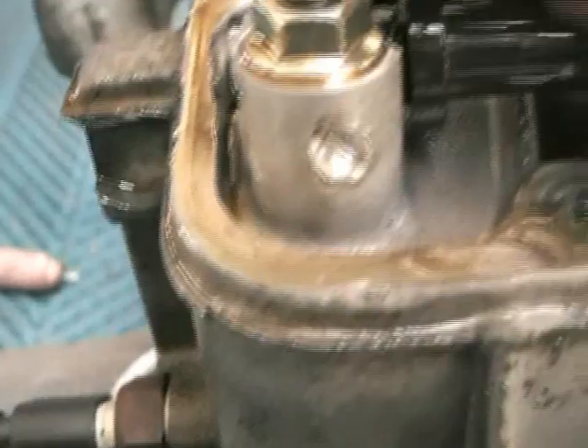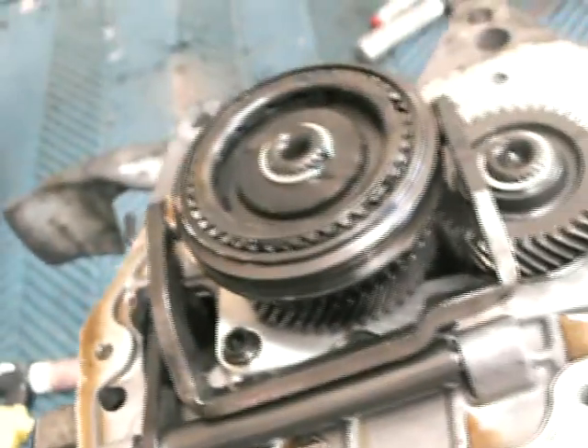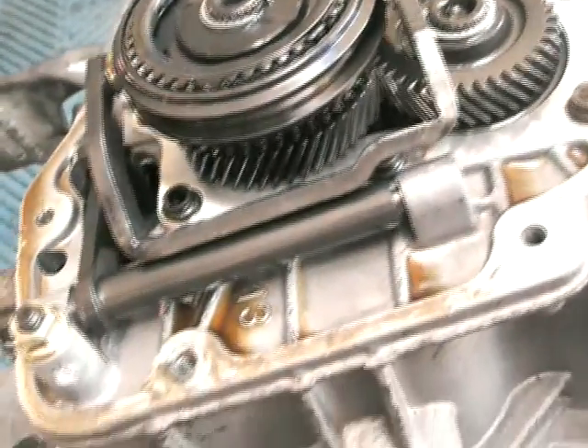Somebody decided to punch a hole in this side case, who knows why. It did do a little bit of damage to that post there but the inside looks fine. So I just had to pull this apart, make a little bung up and TIG weld it in and it should be fine.